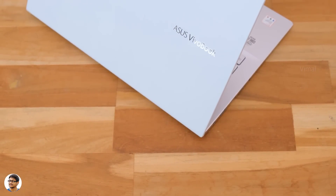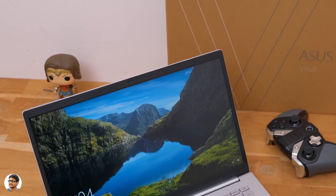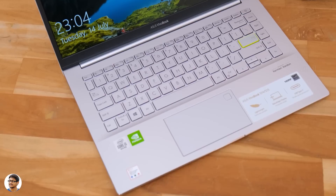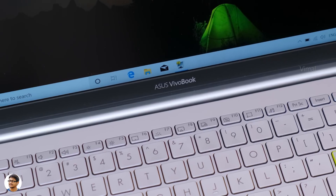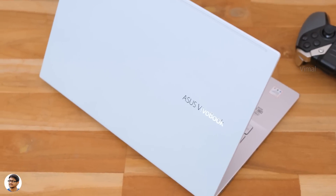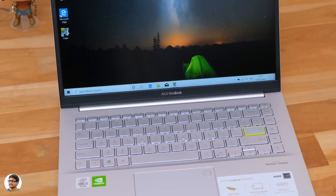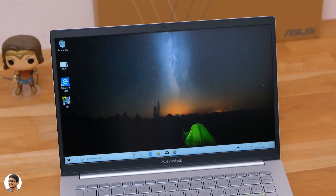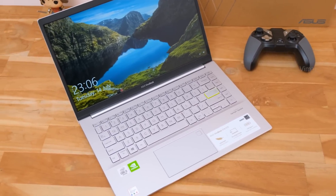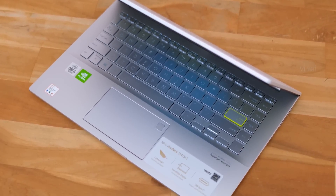That was my video on the new Vivobook S14 from Asus. It's a very good laptop that offers a great balance between performance and battery life around this price segment. Especially since the work from home scenario started, if you're looking for a stylish, slim, lightweight laptop that can get your office work done, you can surely have a look at this model. It's great for students as well as professionals. The only thing I felt was the speaker output and placement could have been better — apart from that, everything else was fine. The pricing of the Vivobook S14 starts at Rs. 67,990 in India. I'll leave a link in the description below. Hope you all enjoyed the video — make sure to give it a thumbs up and subscribe to my channel for more videos.